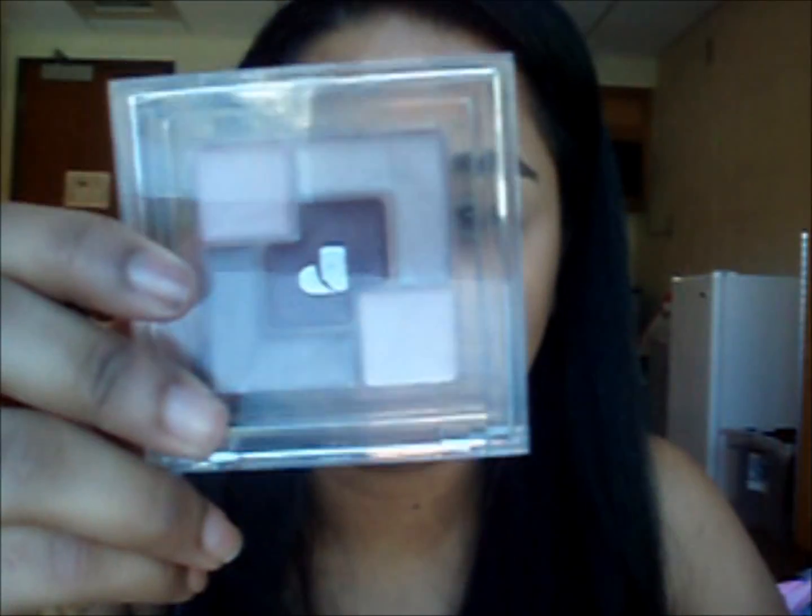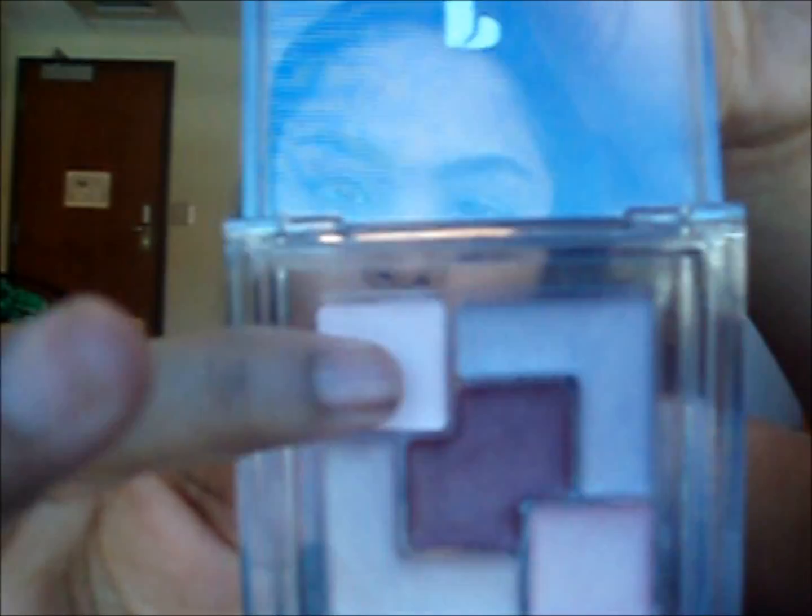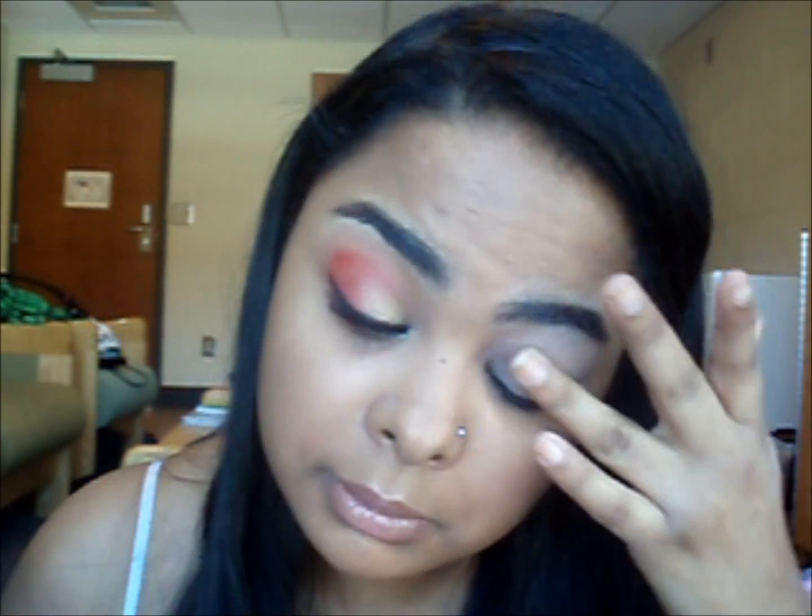Hey guys, so I've already primed my lid and what I'm going to do first is take this Physicians Formula Mosaic Cream Eyeshadow Palette and go into this color right here and just put that all over my lid and up to the brow bone. I'm going to be looking down here because my mirror is down here.